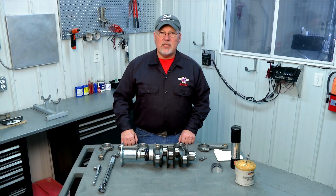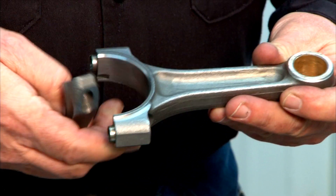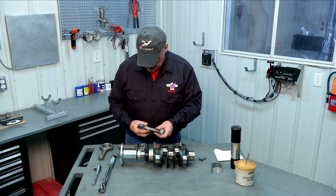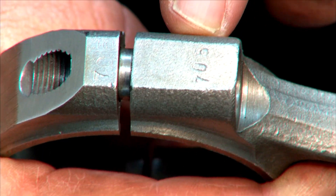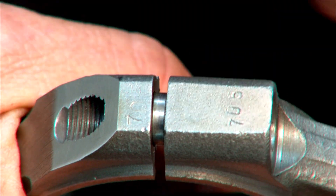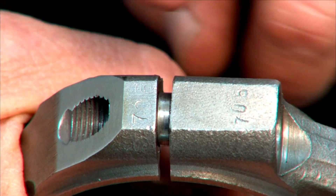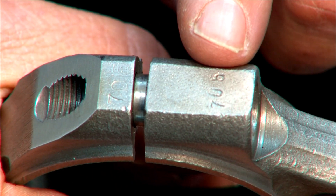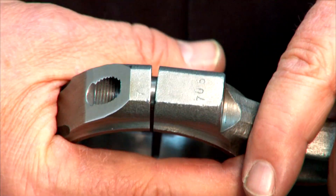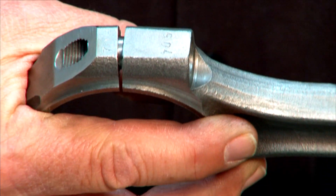The rods are machined in matched sets. When you look at a connecting rod you'll have the rod itself and the rod cap. On both the rod and the cap there's a set of numbers stamped. The numbers themselves are not critical — they don't mean anything other than to match the rod with the rod cap. You want to make sure you always put the rod together with a matching number on the rod and the rod cap, and the numbers have to always be on the same side.